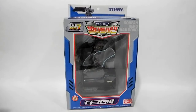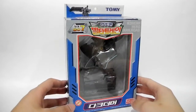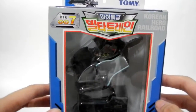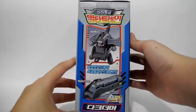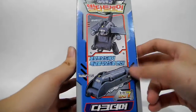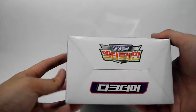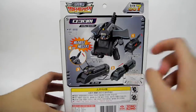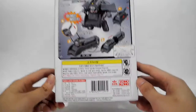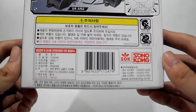Hello everyone. This time I would like to show you another fill-in from the Picarius series, and it is Rookery. There is the real picture at the side and the logo at the bottom, along with the transformation process at the back and the caution instruction.